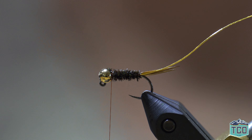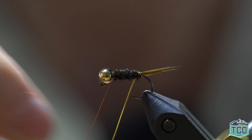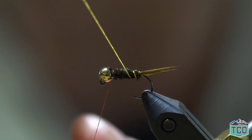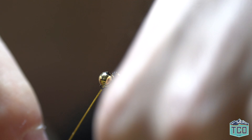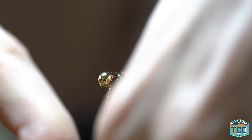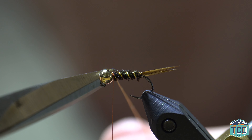We're going to secure the peacock curl with a couple of tight thread wraps and trim the excess. Now we're going to counter-wrap our French tinsel in open spiral wraps, evenly spaced up the body. Then secure the tinsel with a couple of tight thread wraps and trim away the excess.